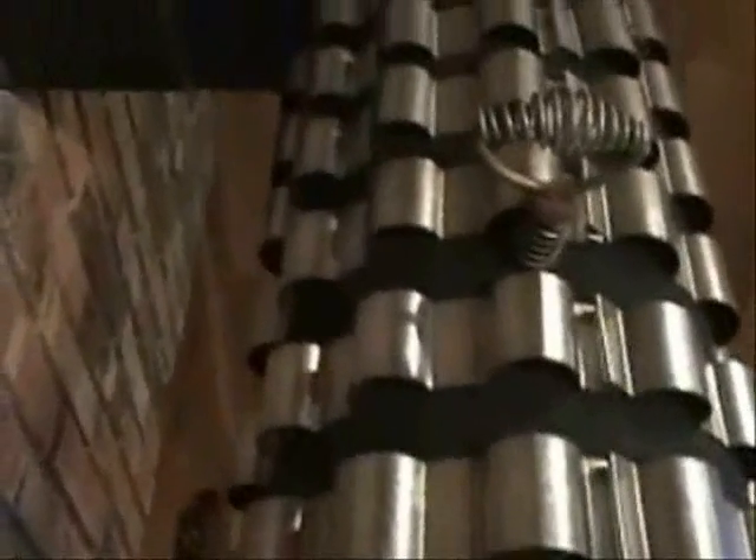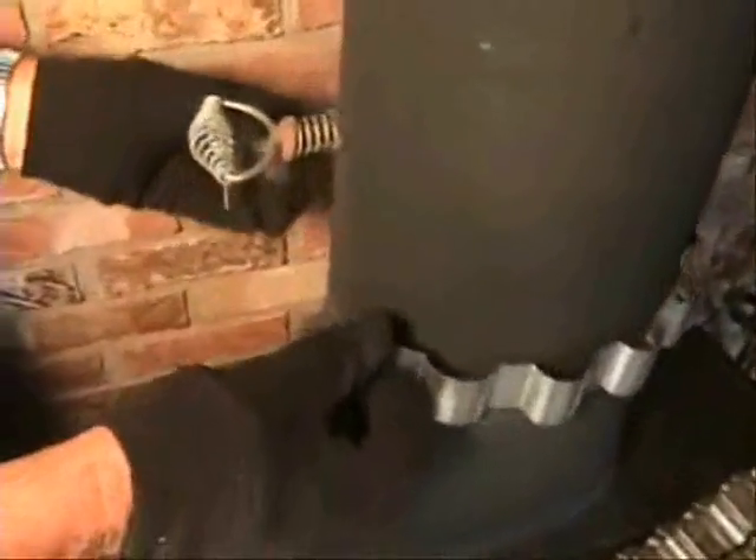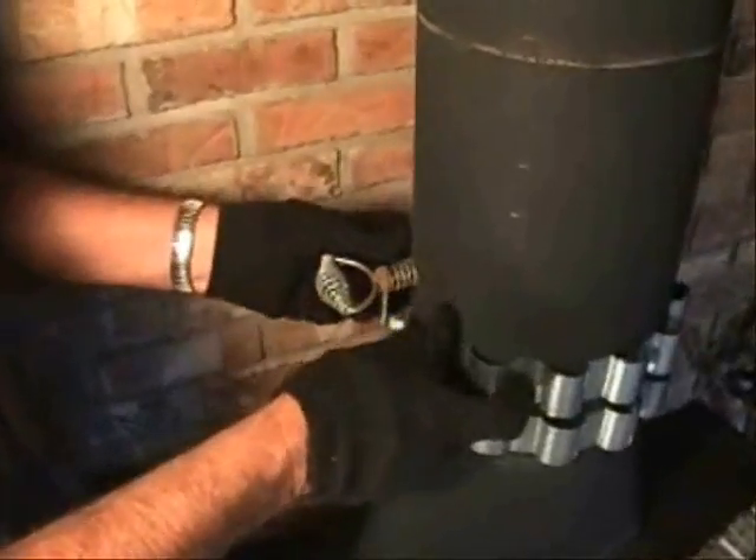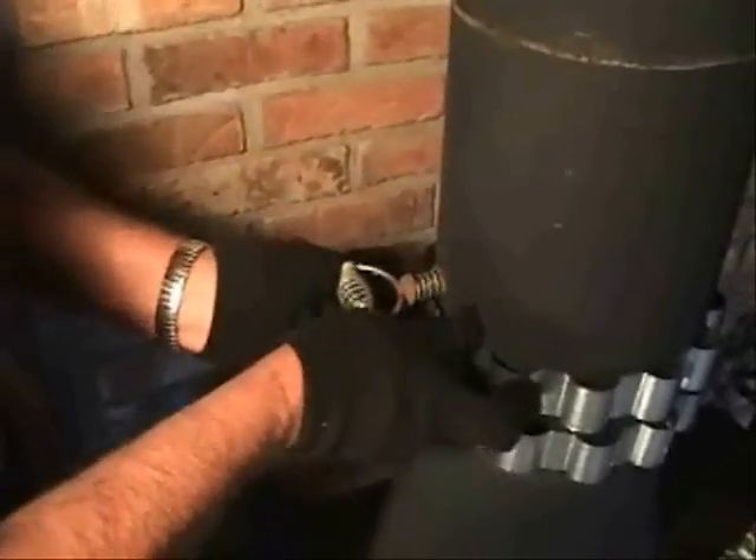A lot of that heat can be captured, reclaimed, and radiated into your room. Stovepipe radiators are metal add-on accessories that snap onto the stovepipe to reclaim more of that heat — they're heat exchangers. These heat exchangers take only minutes to install; the ends of the bands simply lock into each other, snapping onto the stovepipe without tools or fasteners, and hug the wall of the pipe.